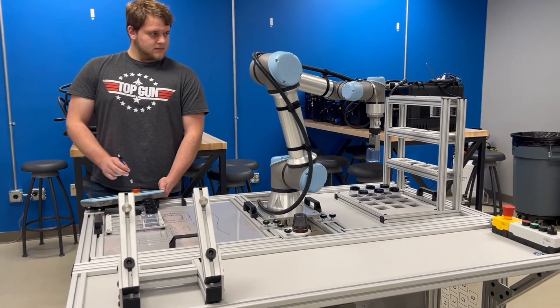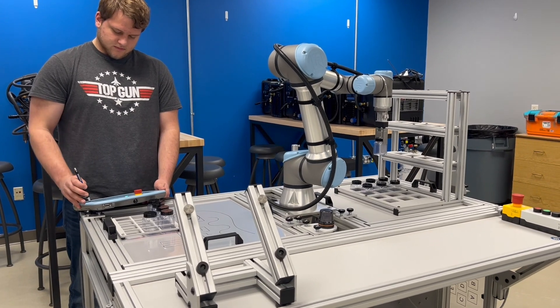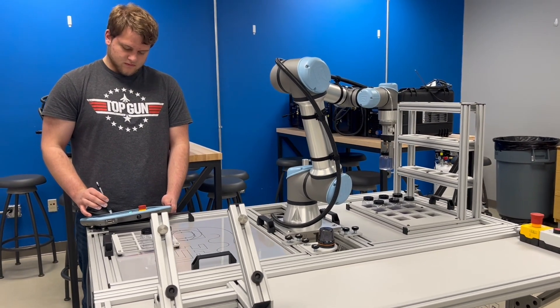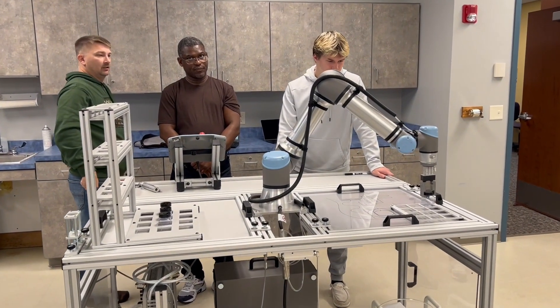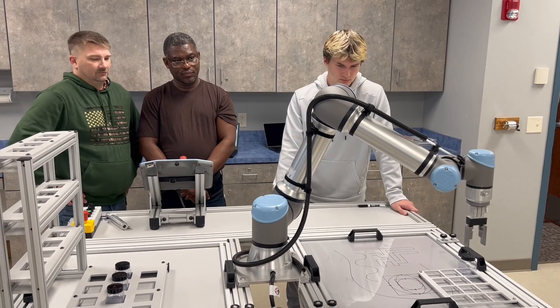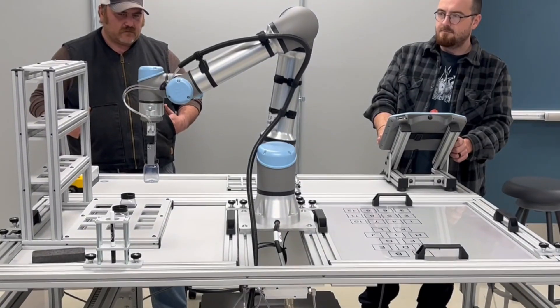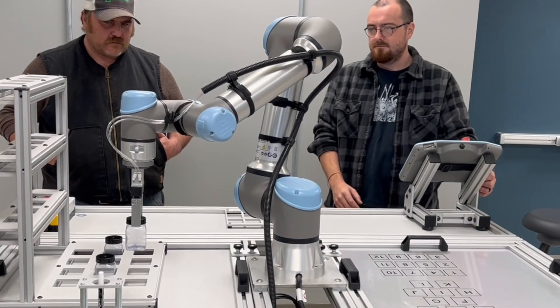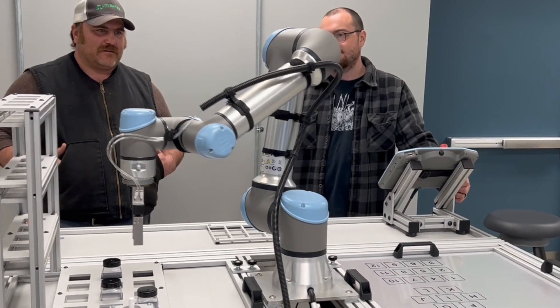Once you get used to a universal robot programming language, you can go into other manufacturers of different robotic arms and use their subroutines in the programming. Teaching that universal language is like the base all robots are programmed with. It's real common that you get paid higher wages just by knowing this.